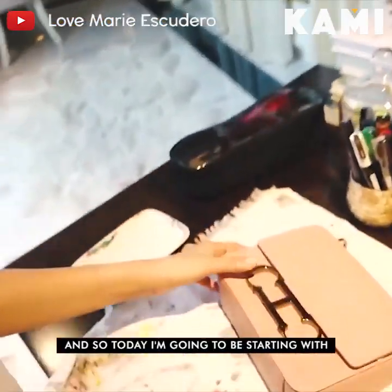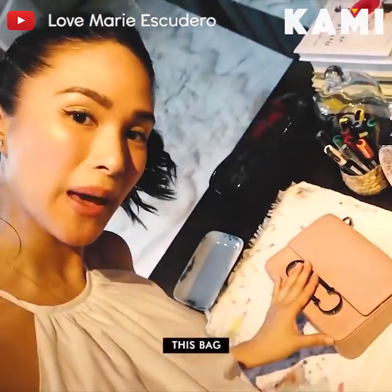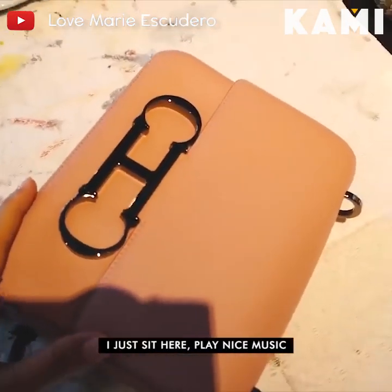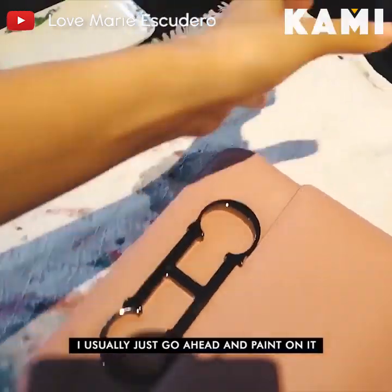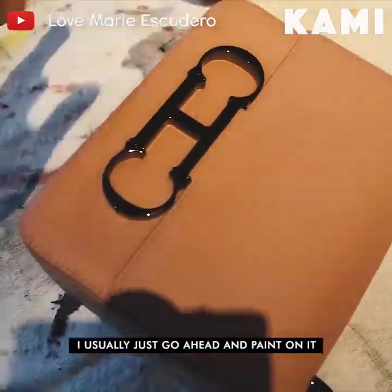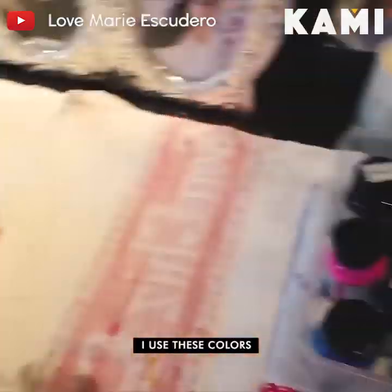Today I'm going to be starting with this bag. I'm going to think about what I'm going to be doing to it. I usually just go ahead and paint on it, and I use these colors.